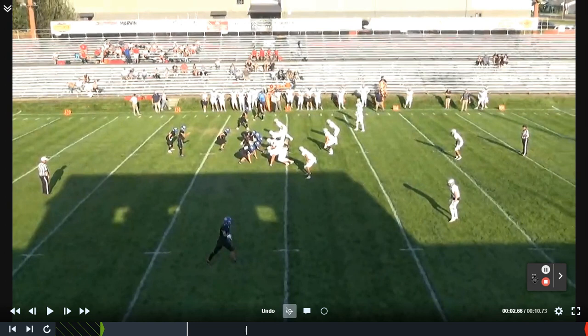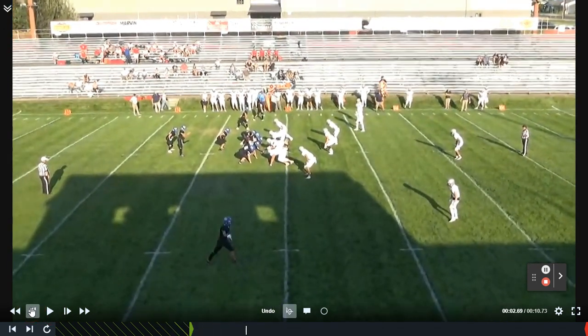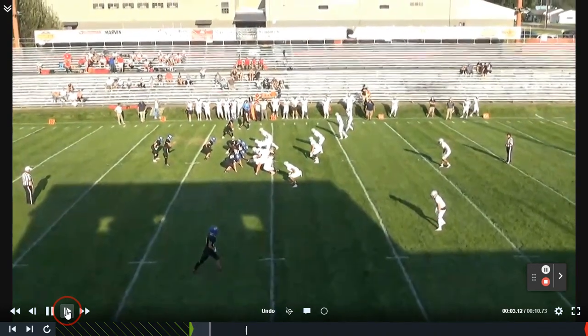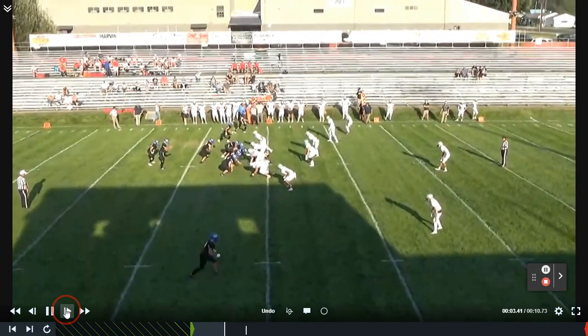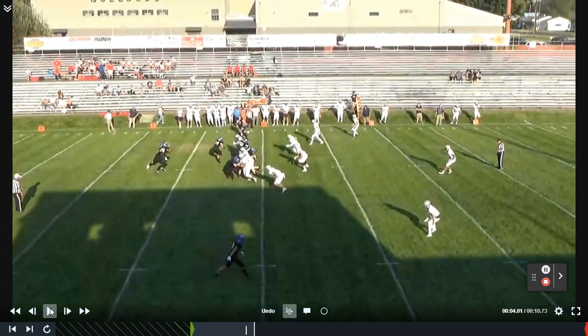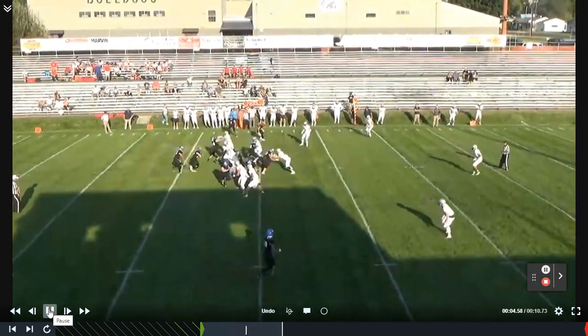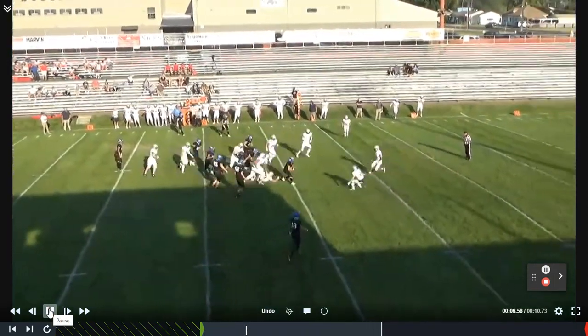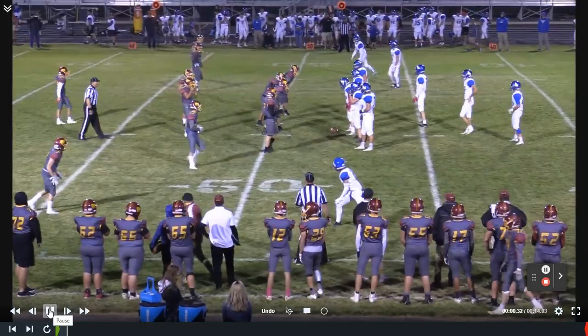One of those schemes that we really like is the split zone, or we call it duo split zone. We're really blocking this play like a duo play, but we have a fullback or tight end in the game to split flow it and kick out that backside C gap. Here you can see we're on the road, actually the neutral site over in Oregon, playing a big 5A school from up in Coeur d'Alene. It was a big win for our program this past year. You can see the offensive line tracking duo to the right, split zone back to the left — ball gets vertical and off we go.